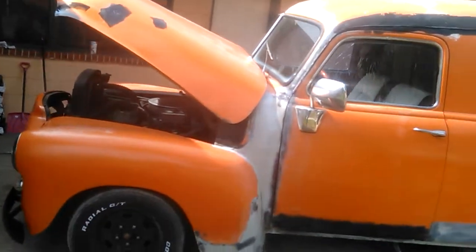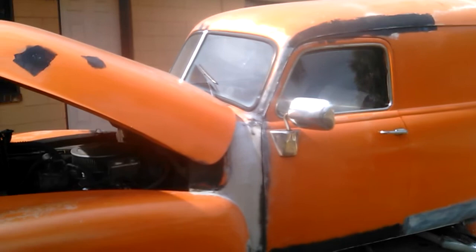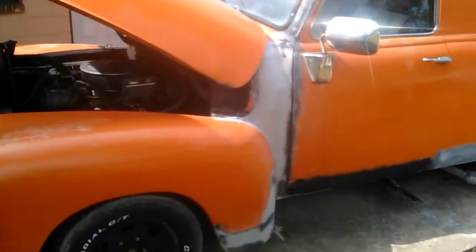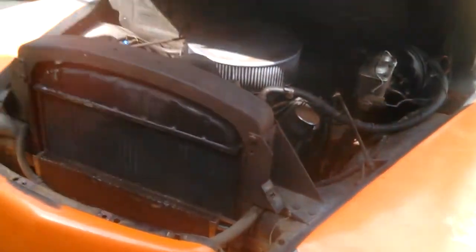It runs great. I put in a new steering column — well, I say new, it's a 1977 GMC pickup truck steering column. I also put in a new brake master cylinder a little while back.